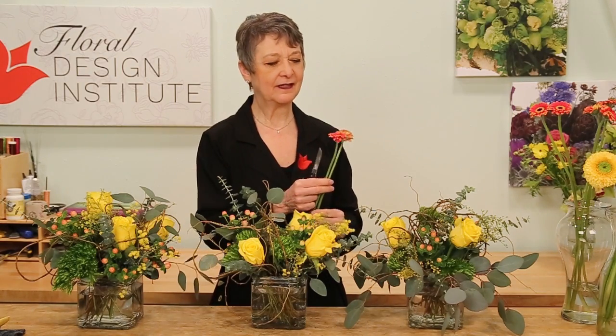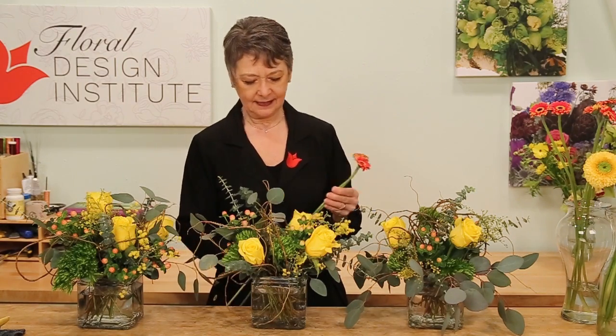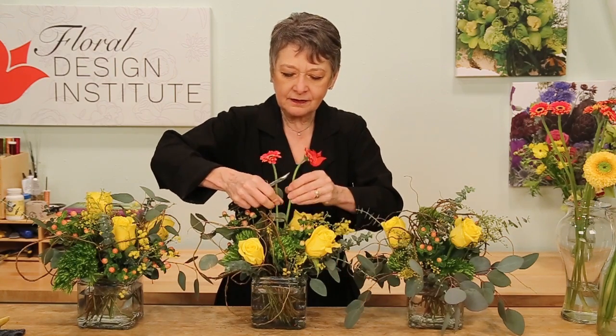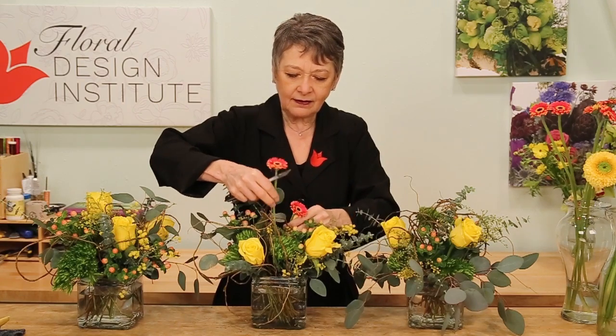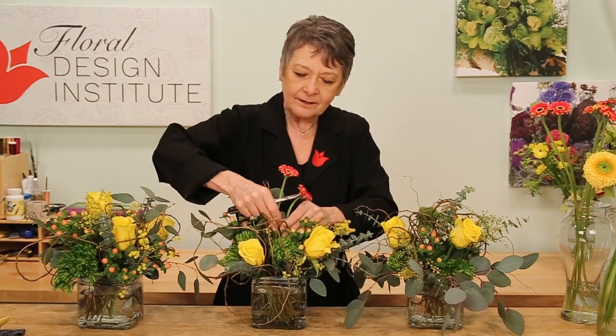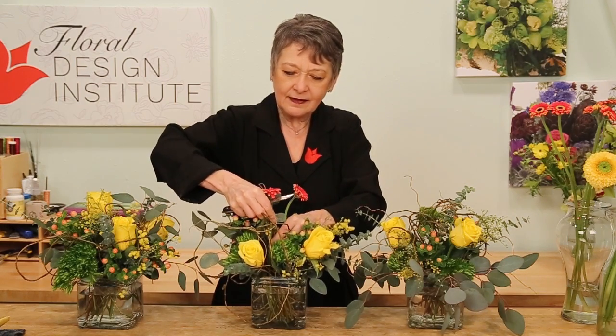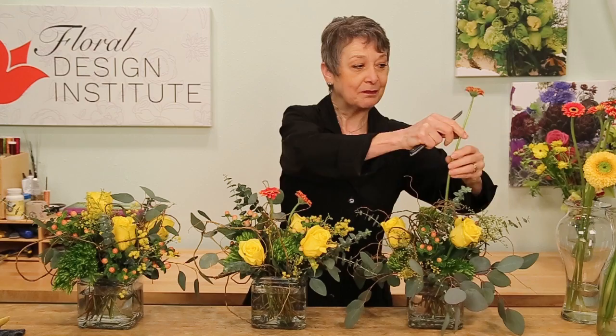Last, I go back and add the more delicate flowers — maybe things that I want to show up taller over the top. The micro gerberas. Adding that little touch of red for the Valentine's holiday. Determining a height, giving it a cut, and then just sliding it down through the armature, maybe a little taller than the other blossoms. All the other stems help hold it in place, which makes it easy for delivery as well, because it won't shift around. The armature supports it all.